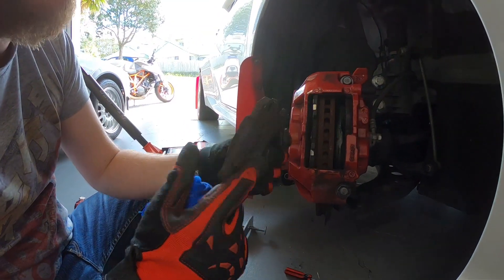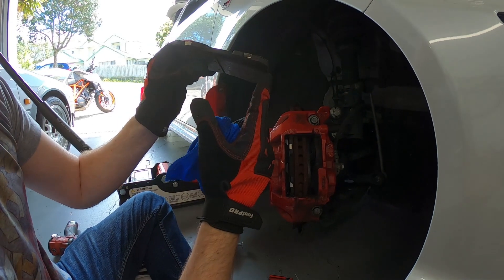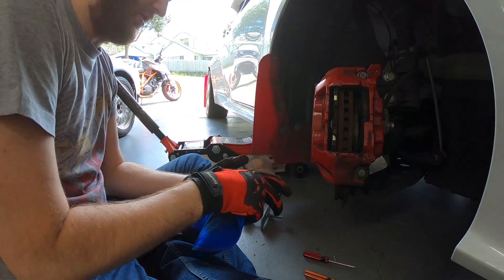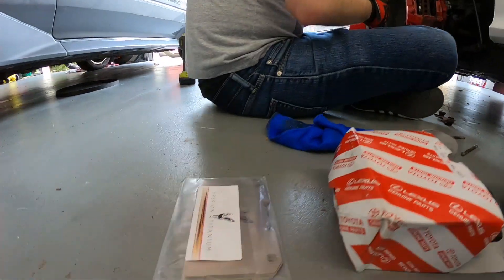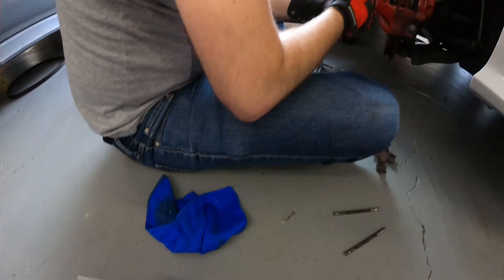There's quite a bit of meat left on those. So what we're going to do is, because my super scientific friend combined the two shims together, I'm going to combine the two together as well.